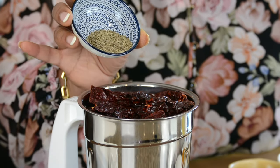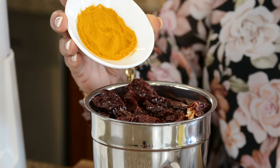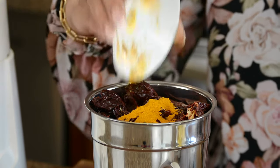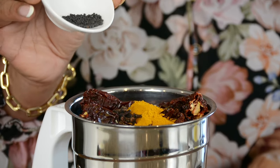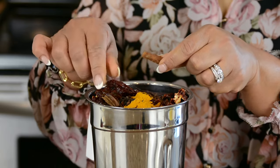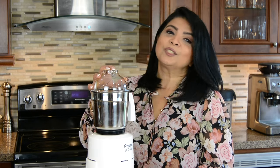To that, let's add 2 teaspoons of cumin seeds and 1 teaspoon of peppercorns. To give the marinade an incredible glow, we're going to add 2 teaspoons of turmeric powder. We're going to toss in 20 cloves, 1 forked teaspoon of mustard seeds, and a 3-inch stick of cinnamon — break it into smaller bits before adding it in. Now let's blend the dry ingredients into a fine powder.